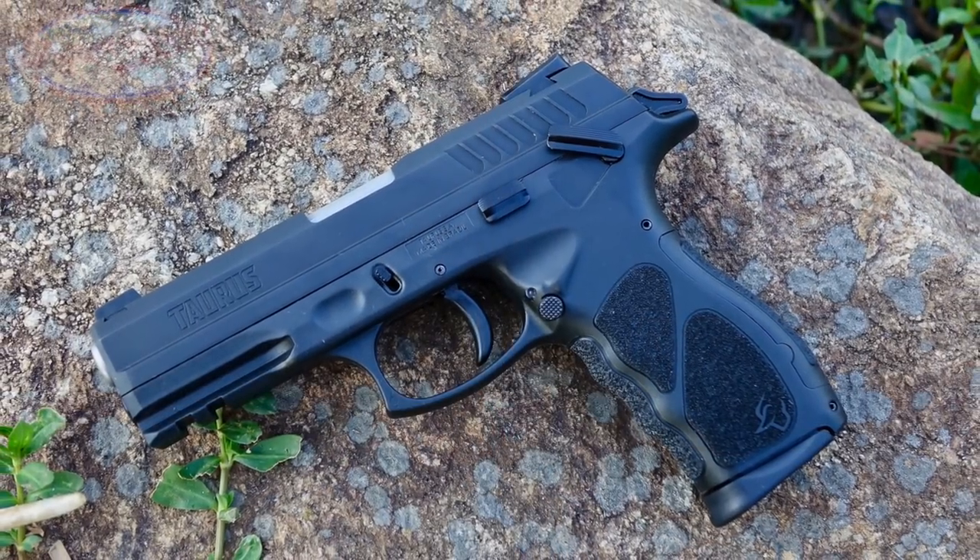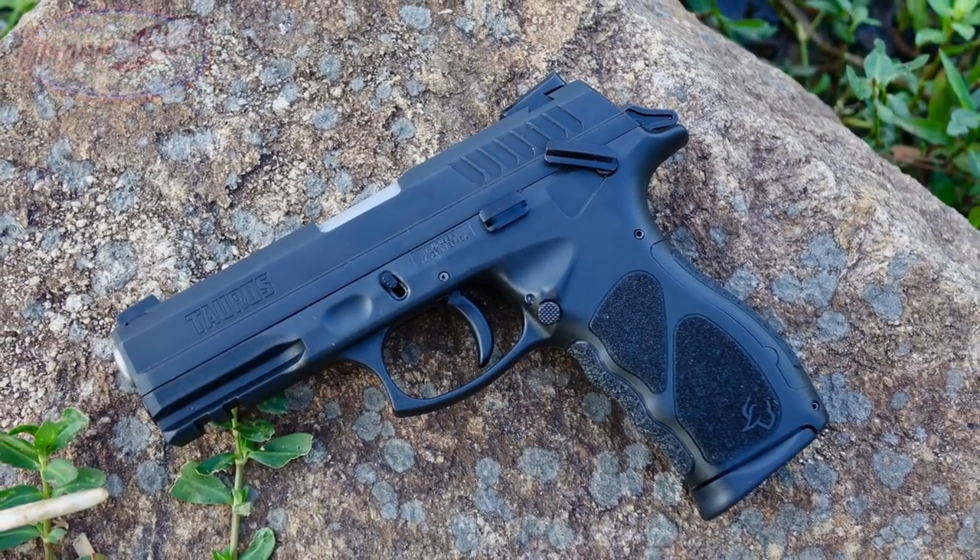Welcome back everybody. I'm down here at Rayford Guns filling out some forms for some fancy Class 3 stuff, but I also have this Taurus TH9 that I haven't shot yet. They happen to have a fantastic bullet trap, so I figured I'd put them to use.